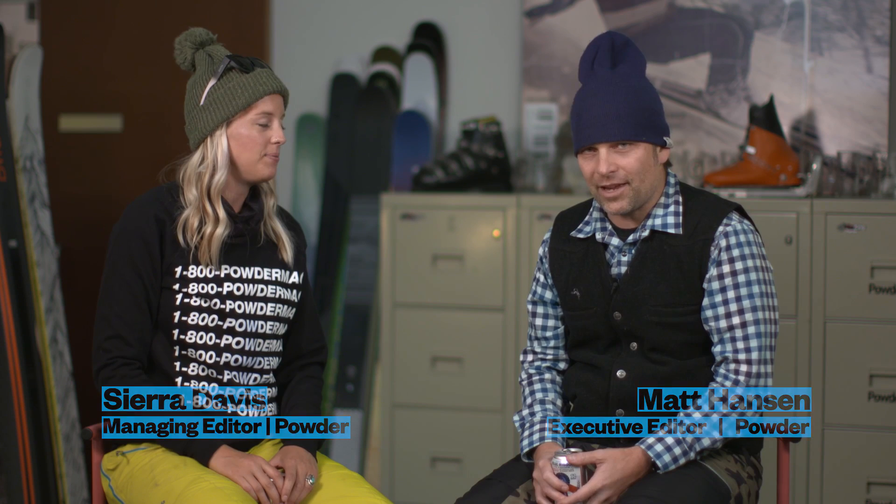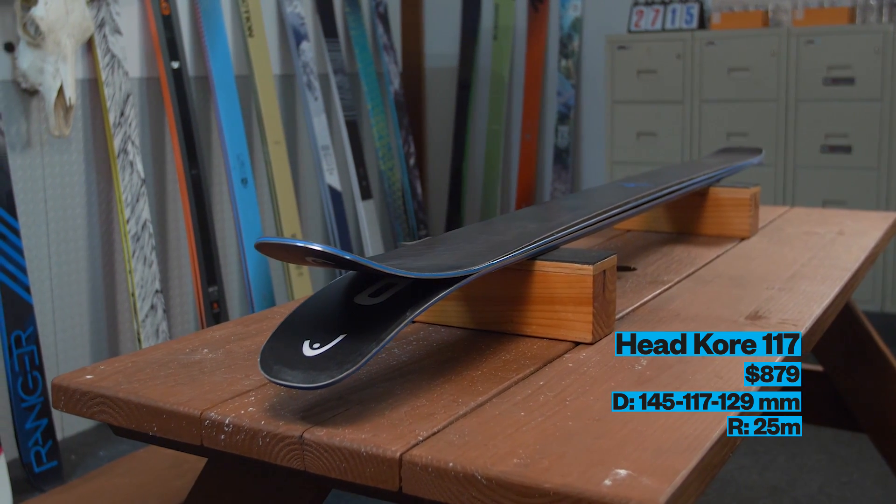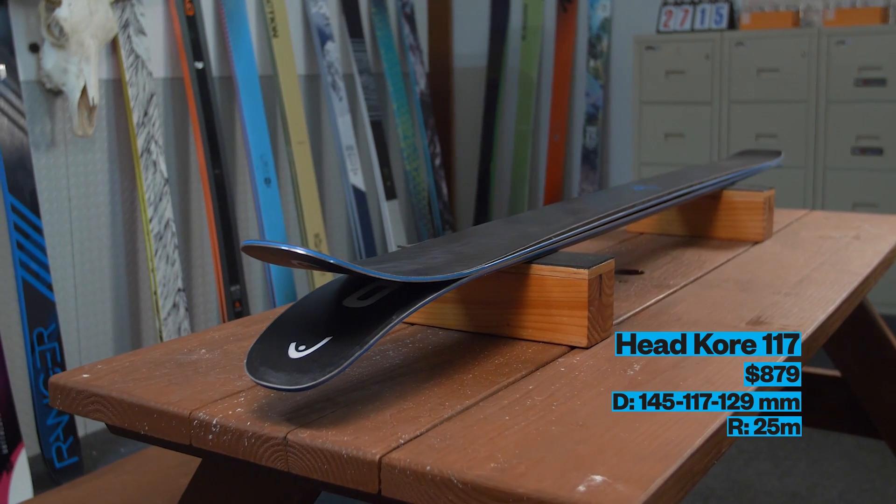Hey everybody, Matt Hanson with Sierra Davis here coming at you from Powder Magazine. We're here to talk about the Headcore 117, which was one of our skis of the year for 2019. Sierra, give us an intro to the 117.